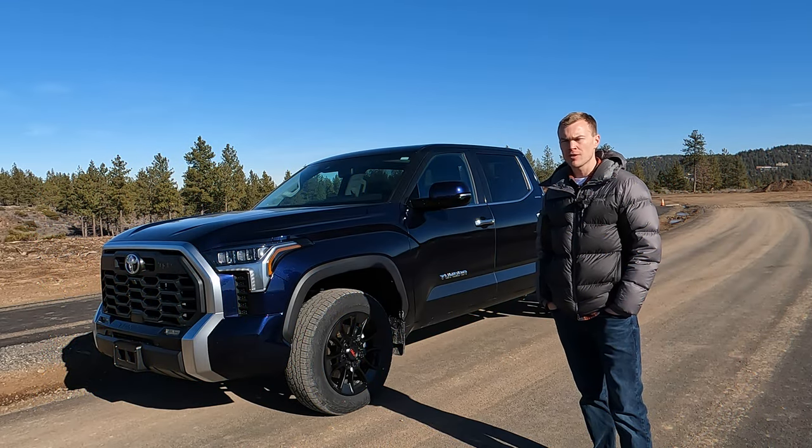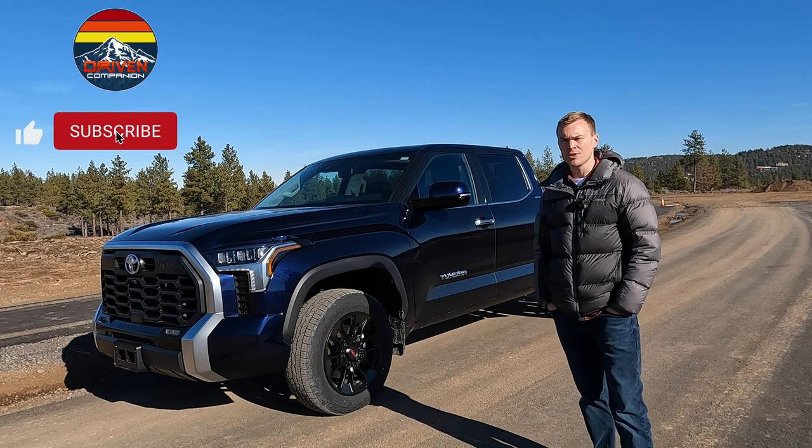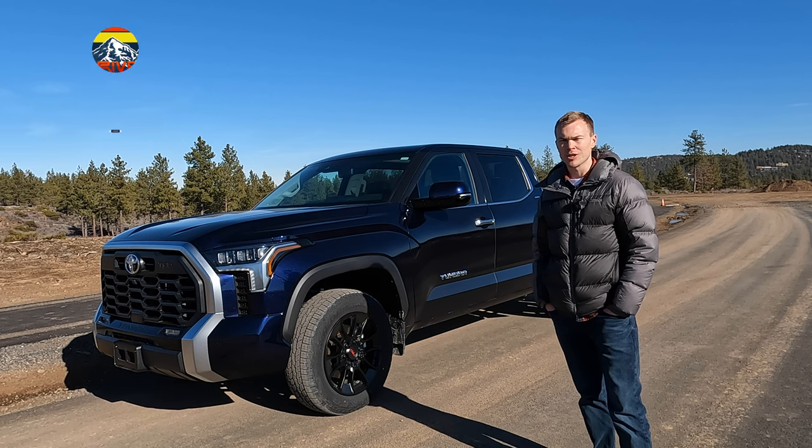So that's a look at some of the new off-road features on the all-new Tundra and how to use them. If you enjoyed today's video, make sure to give it a thumbs up. For more videos of the 2022 Tundra, be sure to subscribe. Thanks for watching.